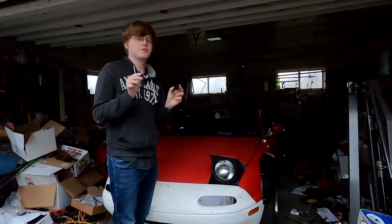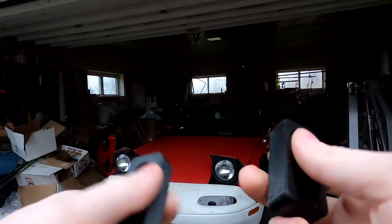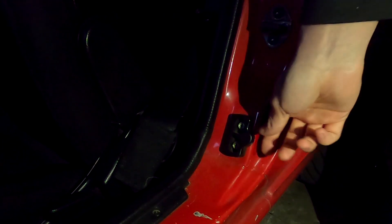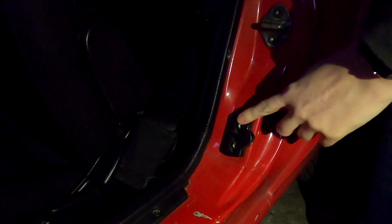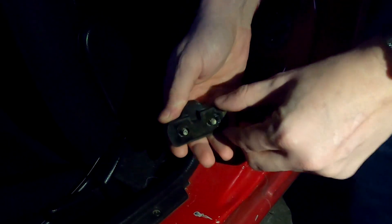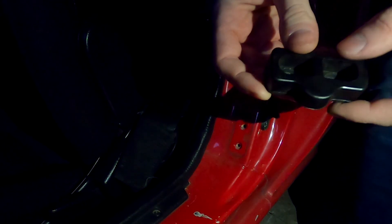I went ahead and printed out two of the bushings, one for each side. This is what they look like — they're pretty standard, they look just like the ones originally on the car. Now we can go ahead and actually install them. Here's inside the door jamb on the Miata — here's the original rubber bushing, and here's the new one. You can see it's the exact same design. These are Phillips heads, or you could use a 10 millimeter to take them off. It should just pop off — yep, just like that. Here's the original bushing. We're going to be reusing this hardware.